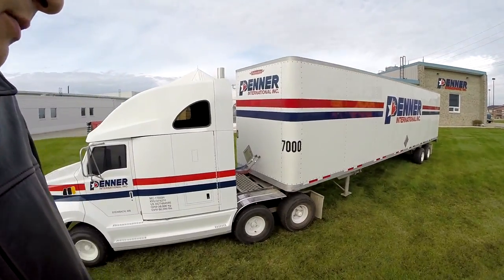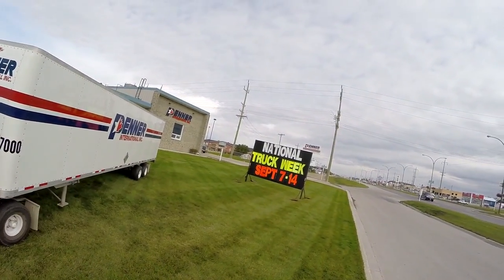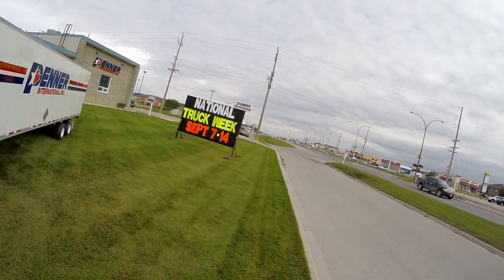Hey, good morning and welcome in. I just wanted to show you this little truck here — our company has got this plate, it's really unique. They do it for National Truckers Week, because that's the brake safety week, so I figured I'd just show that to you guys.